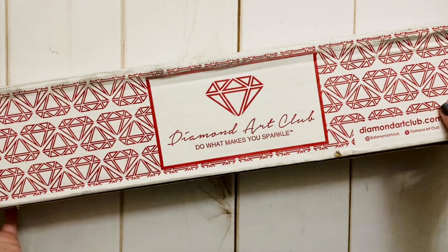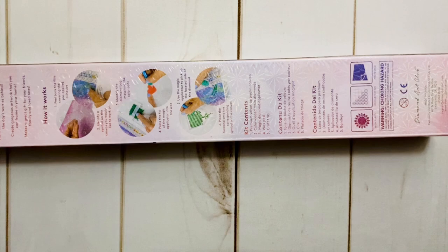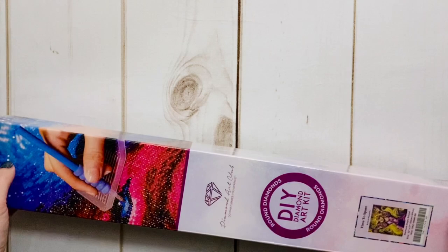If you couldn't guess from the box, we're doing an unboxing from the fabulous Diamond Art Club. I did already cut this open to check to make sure that this was the kit I wanted to unbox, because I had a couple of Diamond Art Club boxes that I haven't gotten into yet — don't judge me.